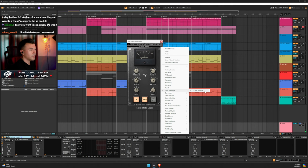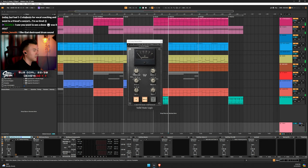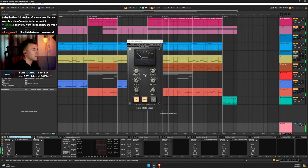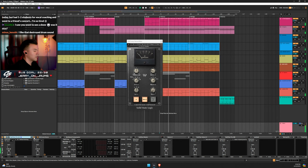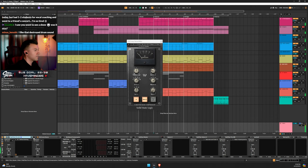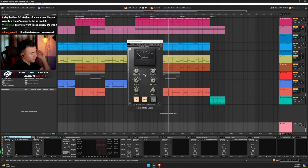The Chris Lord-Alge CLA Stereo Finalizer helps with dynamics and keeps everything together. I'm not going crazy with it — let me turn it off and back on. If you really listen, you'll be able to tell that everything kind of just smooths out. This was a Jordan Valerian thing I believe.